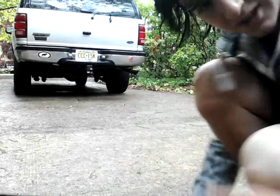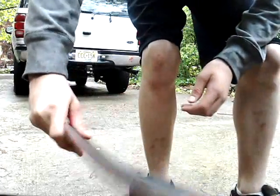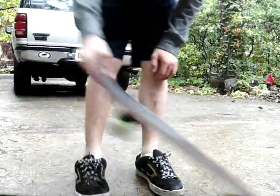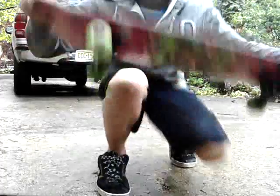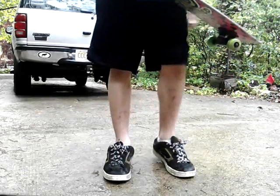You're gonna want to hold your board like this, because your thumb is really the main thing that flicks it. Hold the board up around here with the back kind of hanging down.